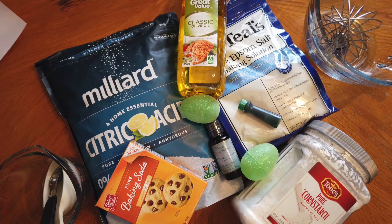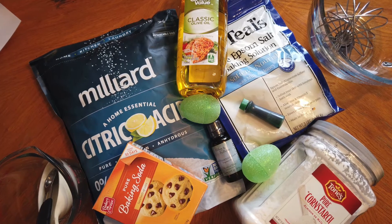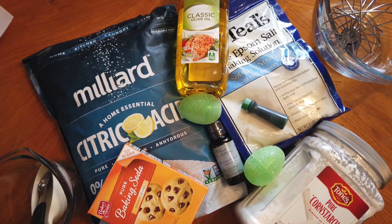For this project you will need baking soda, citric acid, cornstarch, Epsom salts, water, a scent of your choice, olive oil, and food coloring.